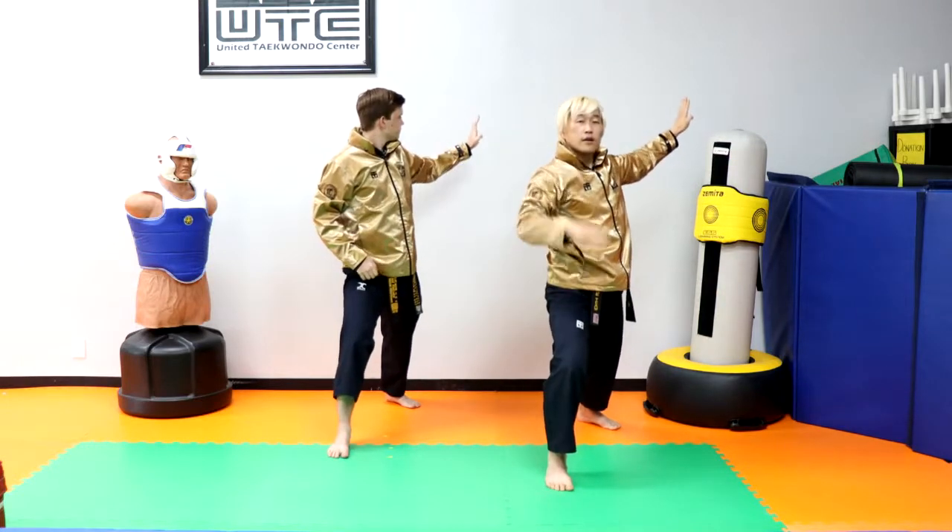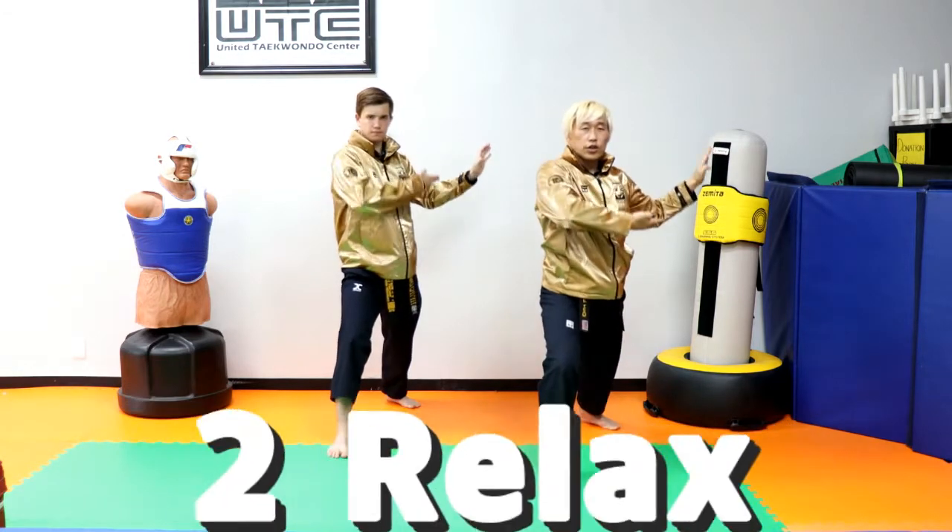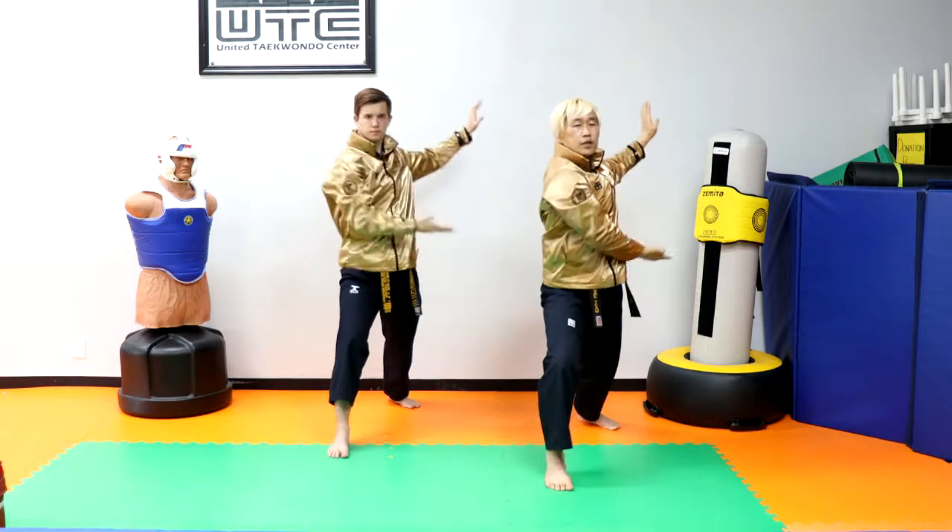Set up your right hand for the chop, your left hand for the high block. This is one, this is two, and this is three.